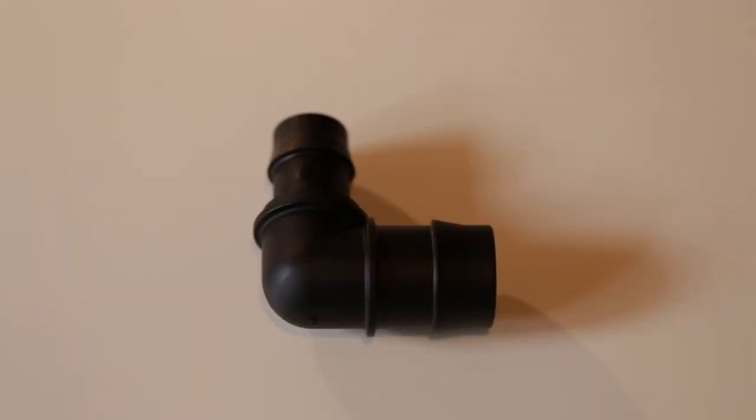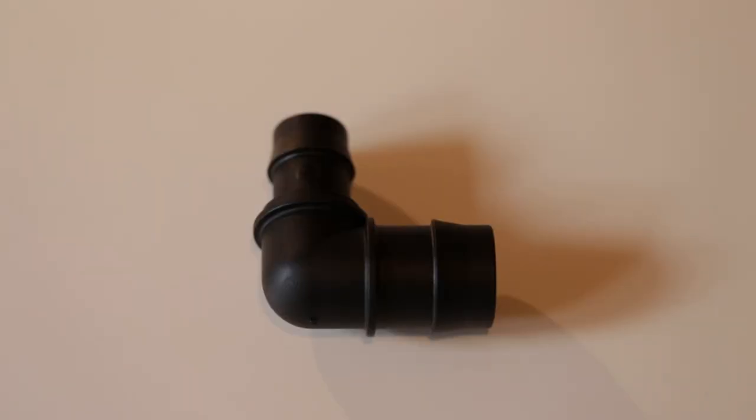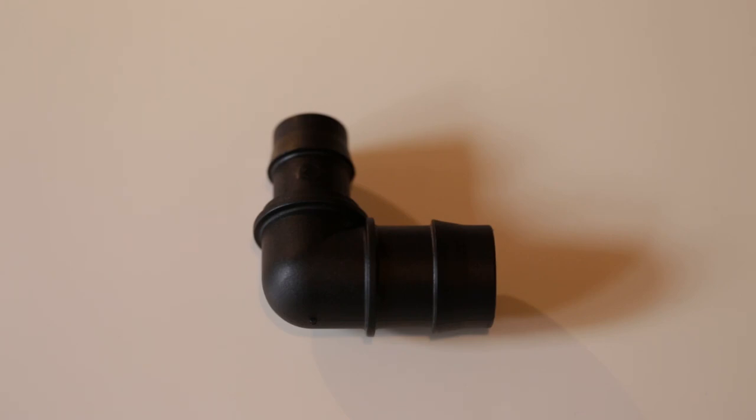This is the last type of elbow I need in the entire system. I've got 12 aquariums and only three of them are going to be connected to an elbow like this — the very last aquariums on the left of the stand. This elbow has a 19 millimetre wide piece on one side draining to a 25 millimetre drain on the other side, so they all meet up to the larger 25 mil common drain lines.